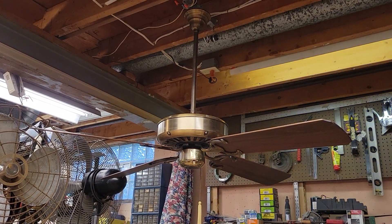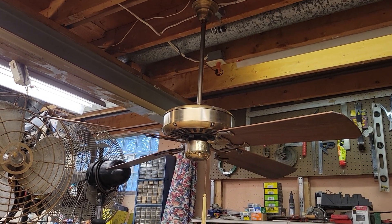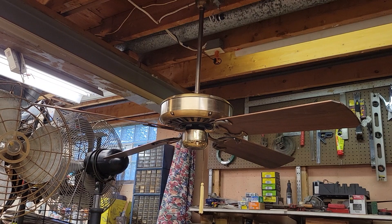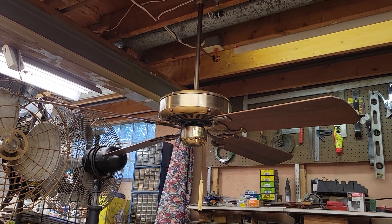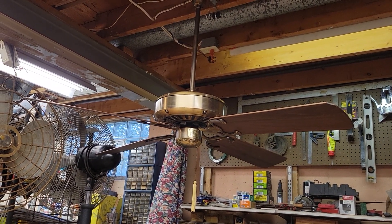Today we're revisiting my 52-inch Antique Brass Key Largo Chip Oil Ceiling Fan, manufactured sometime back in the early 1980s. It's a three-speed electrically reversible fan powered with an Emerson K55 motor. The blades on the fan are solid wood walnut finish, and it's got the typical Key Largo scalloped edge on the trailing edge of the blades.